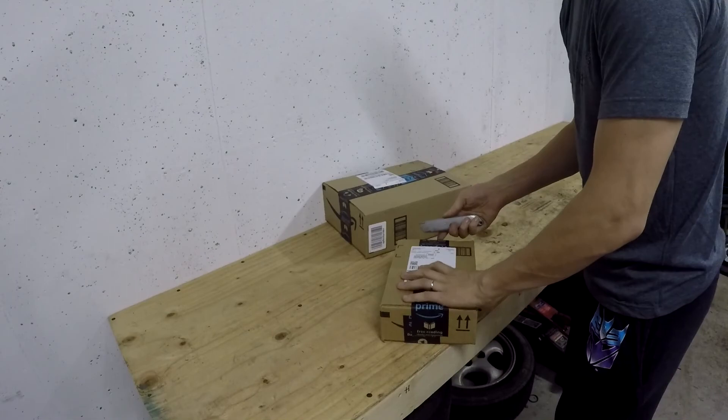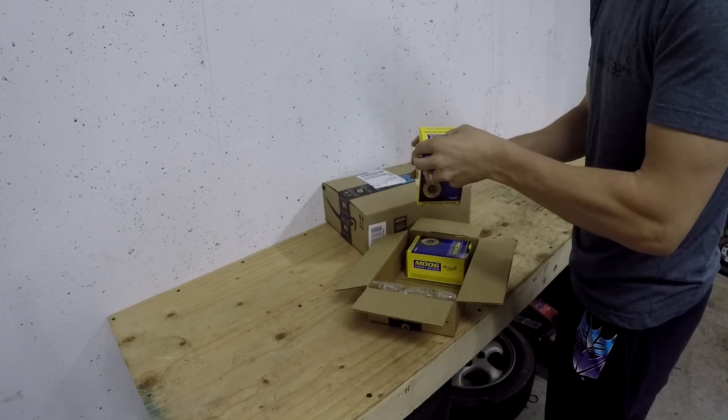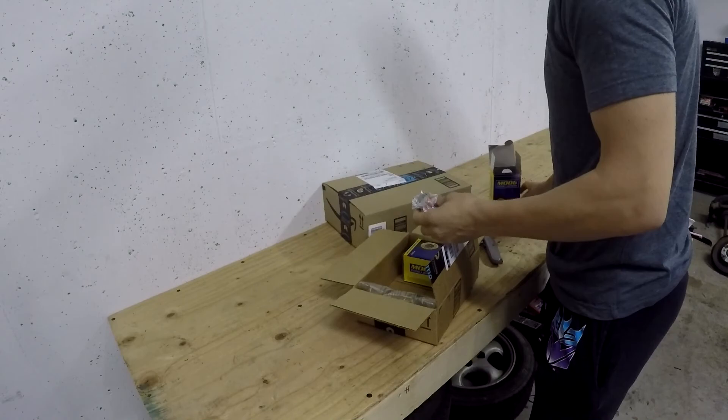Let's go ahead and take a look at what we've got here first. I'm not sure what's in either one of these boxes except for the coilovers. Alright, so we've got some Moog — a universal ball joint. This is going to be what I use for the upper ball joint. Now a lot of people say you're not supposed to replace the upper ball joint unless you know what you're actually doing — which I kind of do.